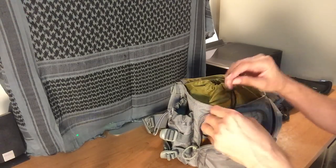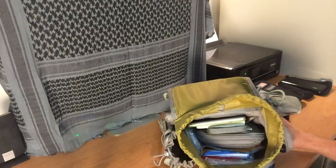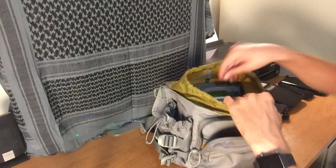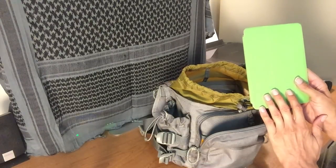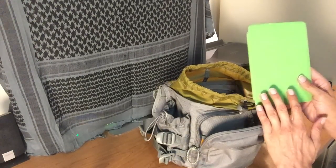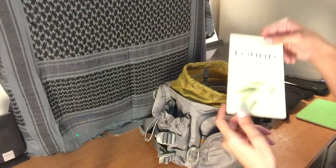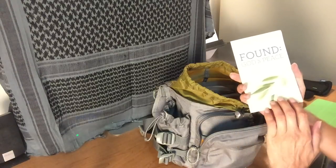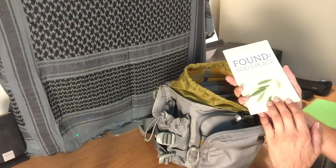Moving into the main compartment, it has a little drawstring. When you look into the pack it has a back pocket, a front pocket, and an open middle. In the very back I keep an iPad mini — if I'm out and about and want something larger than my iPhone 6 Plus, I have a small iPad with me. I'm also a Christian, so I have a book in here called Found God's Peace. I like to have a little book with me in case I have some downtime.